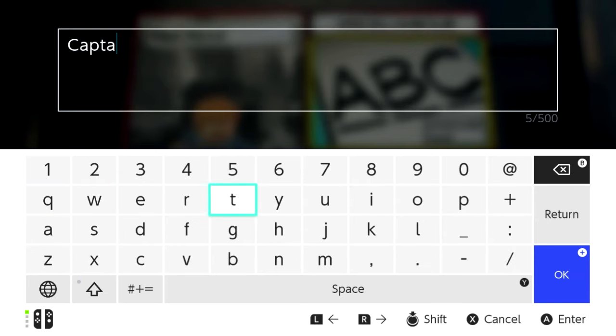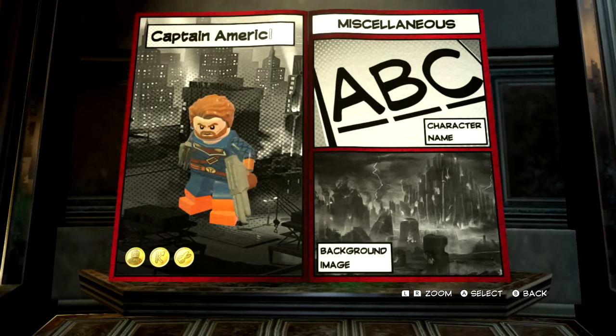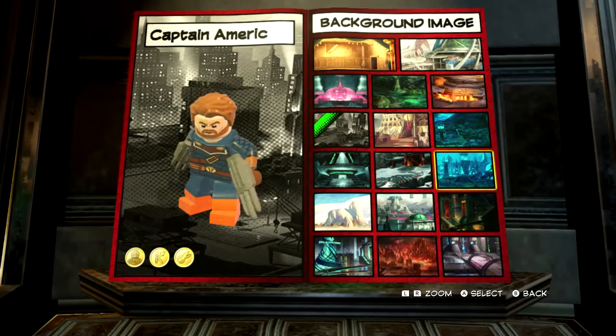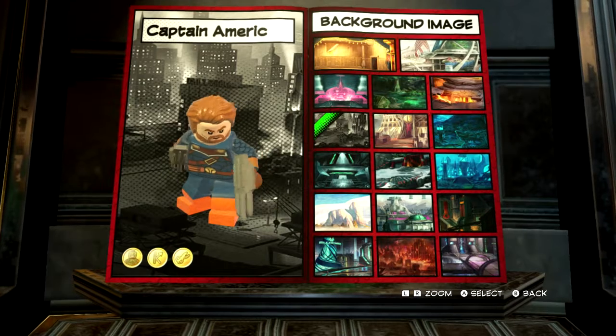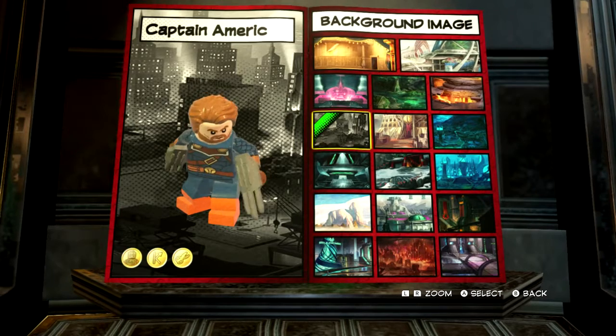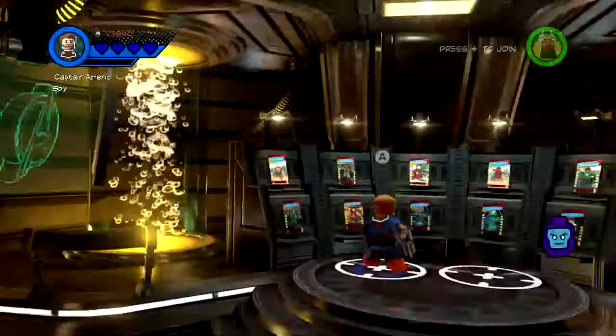For the name, we'll just call him Captain America — tried to add 'IW' but it doesn't quite fit, so we just get Captain America. Whatever. And then for the picture — it doesn't really matter — just pick that one or something. And there we are, our Captain America is done.